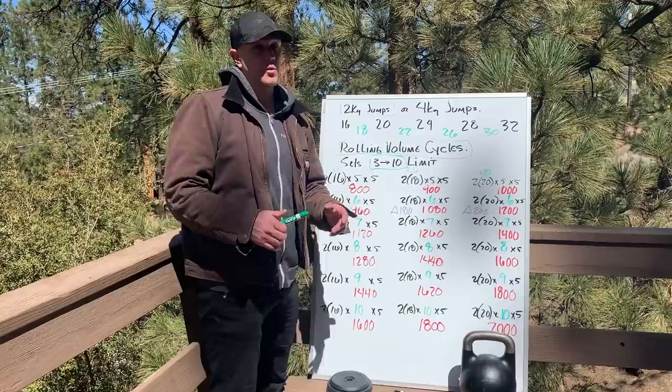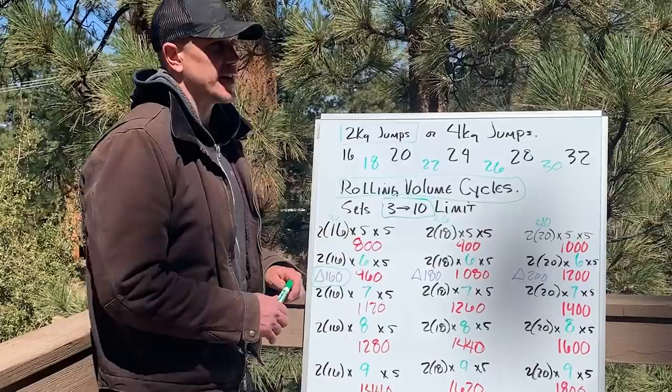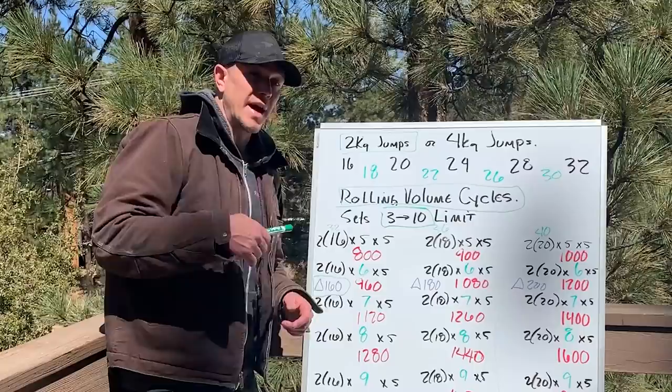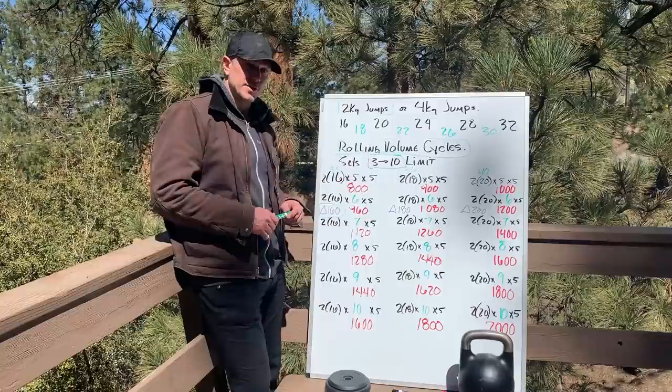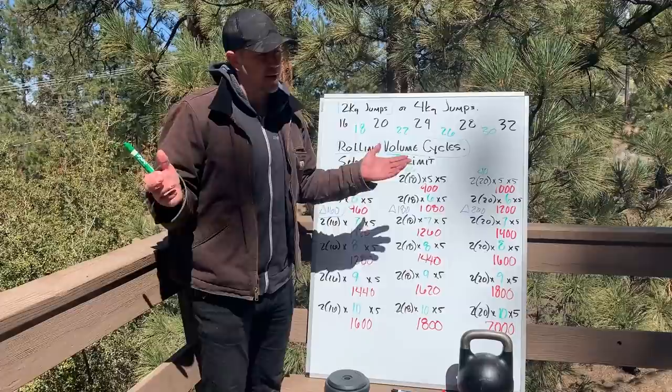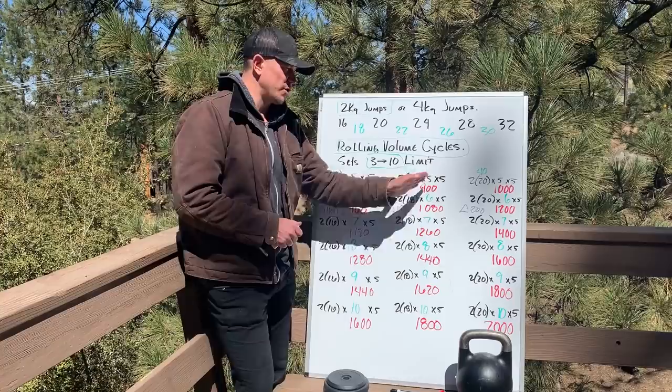We would determine where on this table to start by testing. This doesn't work for everybody because most people aren't strong enough to survive the test — if people are new to training, they won't survive it. You would test each exercise and figure out where you start. We test the start-stop clean and press specifically. You'd like to determine your starting point on this graph by doing your max test, but max tests are hard on people.